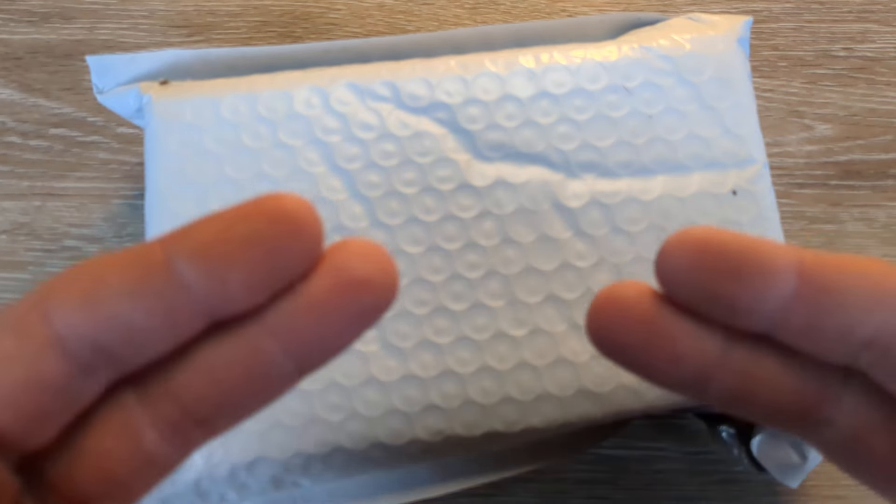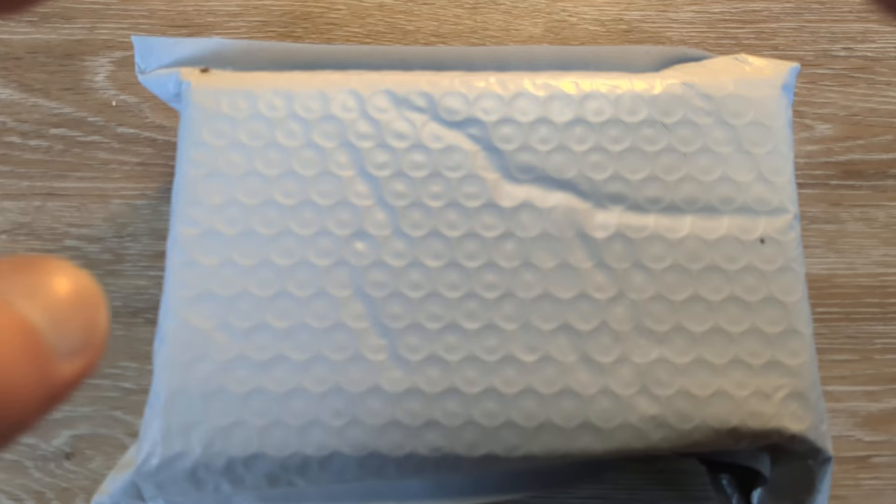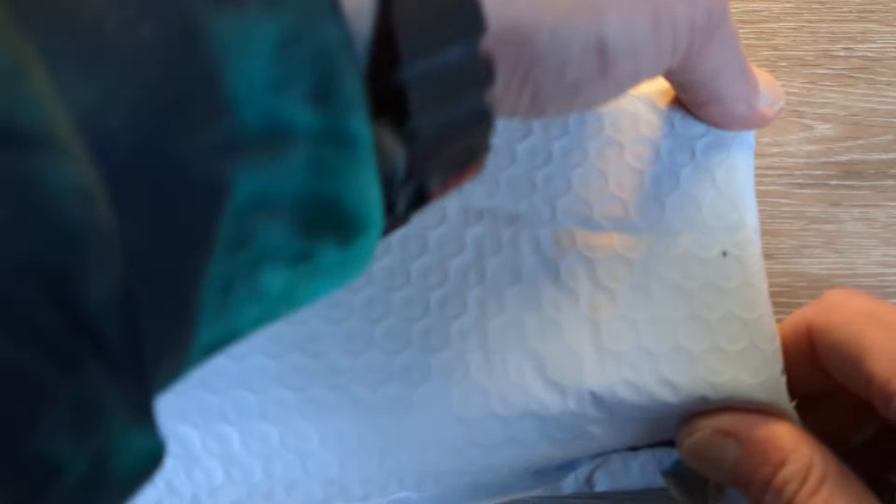What is happening everyone? Welcome back to G-Ball Vision. Today I have for you guys another exciting unboxing to dig into.